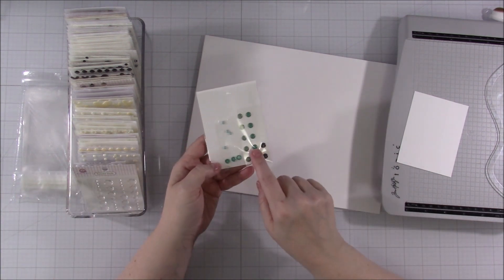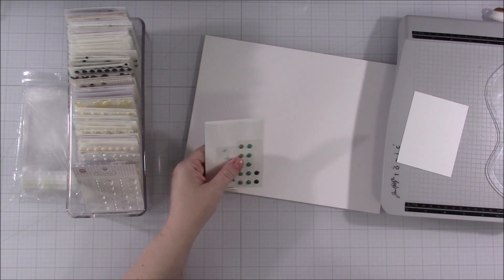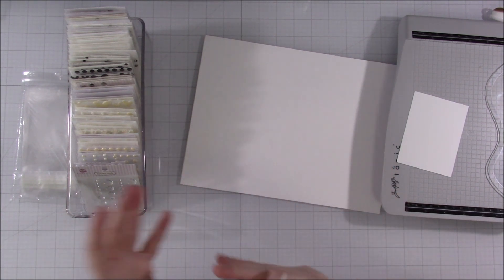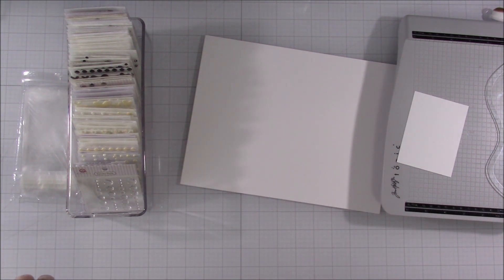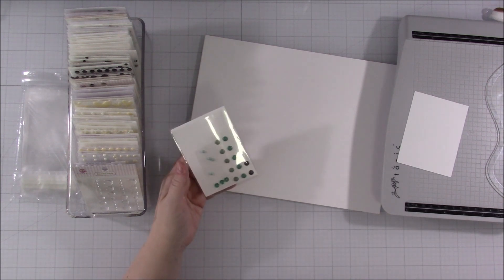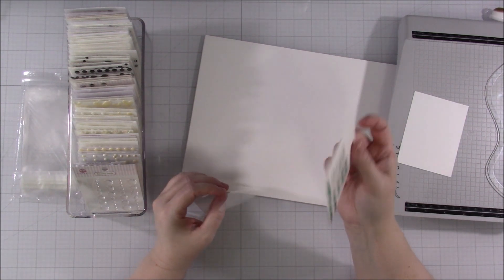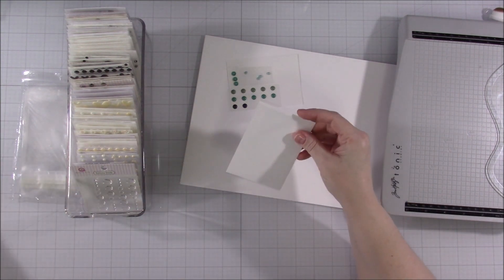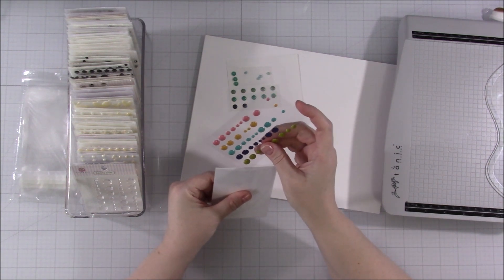I've already divided the enamel dots by color. You don't have to divide them by color—maybe you like to keep them by brand. Keeping them by brand is actually a very good idea because any Simple Stories or Doodlebug product uses all the same colors. So if you're working with a Doodlebug collection, you could just pull out the Doodlebug colors. If you wanted to do it that way, that would be absolutely fine. I've been dividing anything I don't keep by collection by color, since I seem to use it a little more that way.